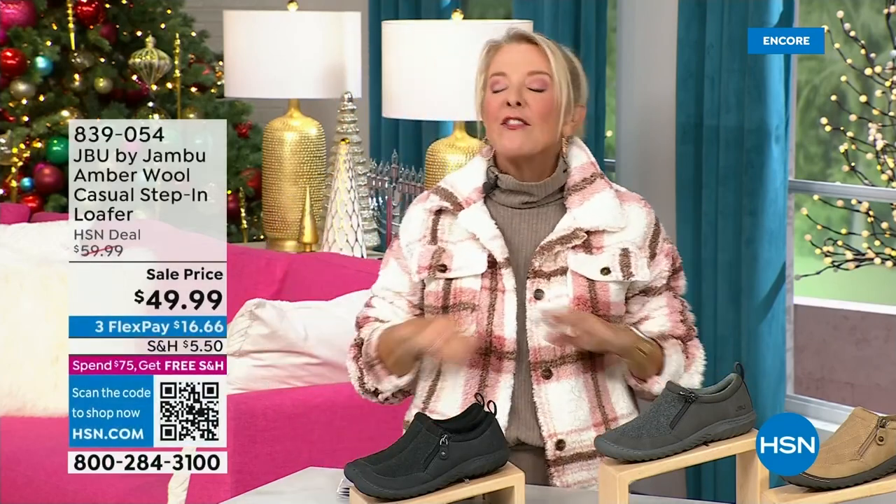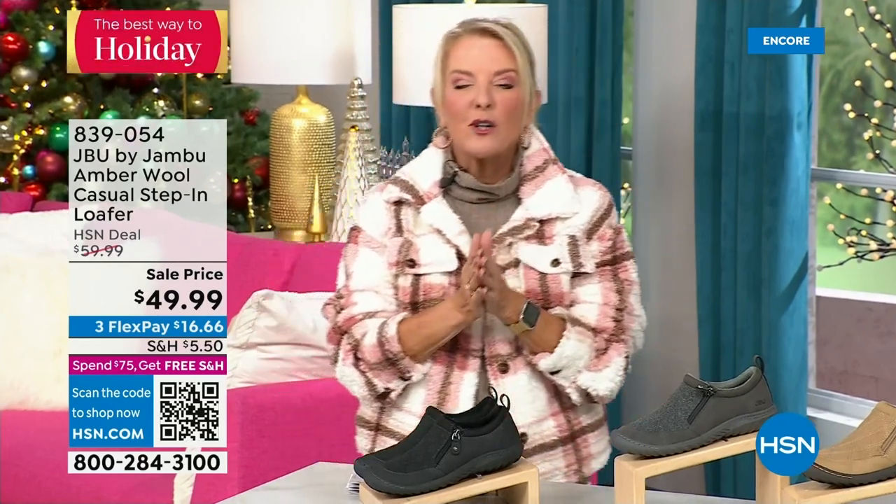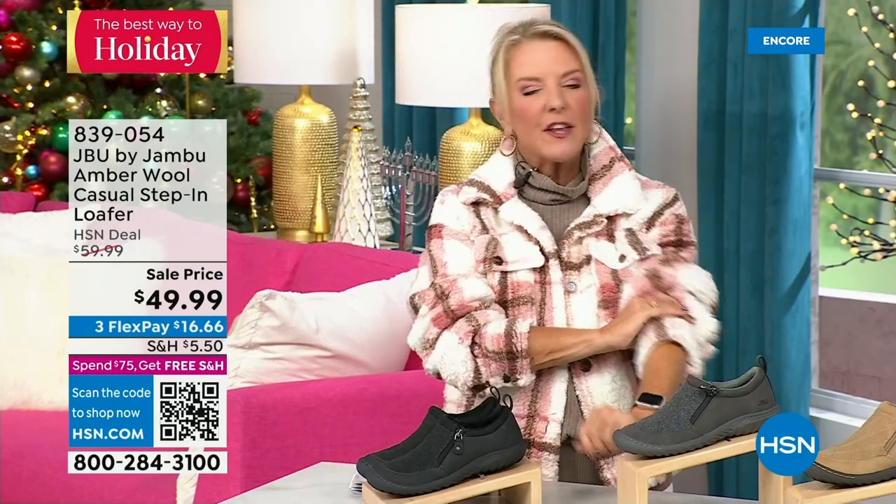You're watching HSN. I'm Suzanne Runyon — what a fun night. We have Jambu Footwear here for their last big event of the entire year. Their last Today Special is that incredible boot. We've now sold close to 5,000, just in the first hour. My recommendation: if you want the black, get it before you go to bed, because we've sold a gazillion of them in this first airing. That is the most popular color.